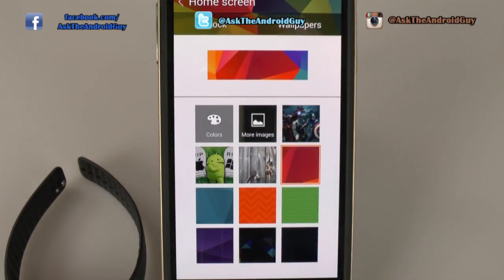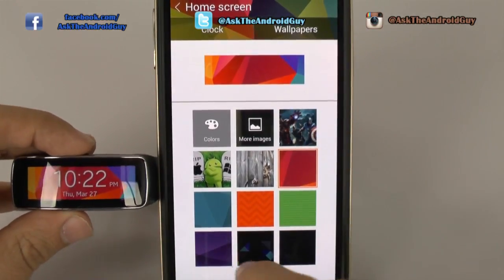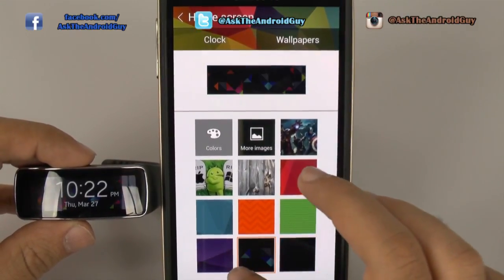This is really nice because you can instantaneously see, not only here, but on the actual device itself. It really is very quick at responding to your changes.